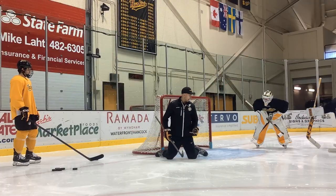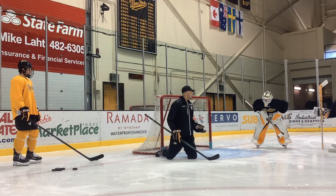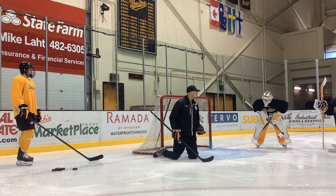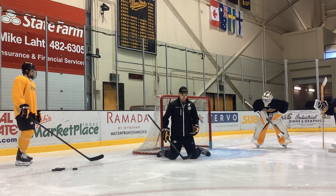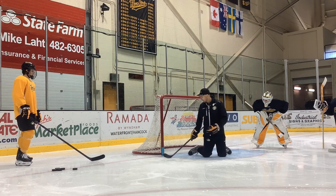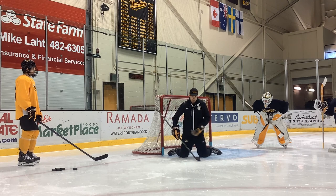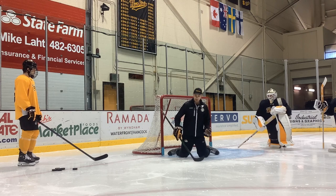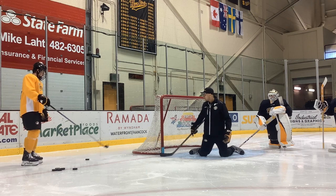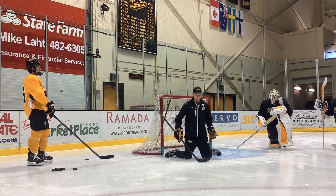You see a lot of guys will get preoccupied with thinking they're going to wrap around — that's priority number two. If you get beat from right here, or he shoots it off your ass, that's 100% your responsibility. So what I don't want you to do is push away from the puck just to be able to re-enter. Seal the ice, priority number one.